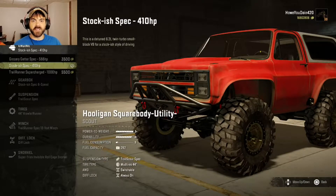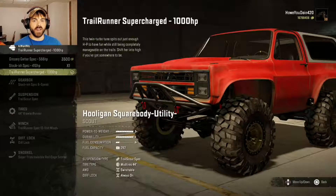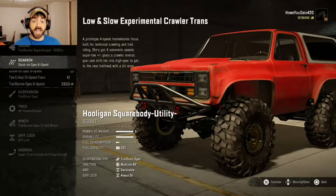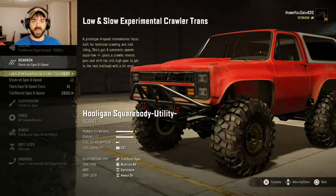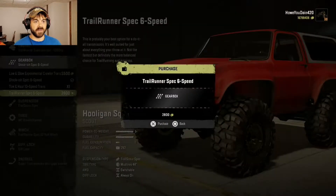Comes with the 410 horse. Should we just go big right away and do the 1,000? I bet it's going to be undriveable if I do that. Fuck it, let's do it anyway. Stock-ish 6-speed. I've driven a truck like this before — I think it's from the same guy. Should we do the 10-speed, the trailrunner 6-speed, or the low and slow? Let's start with the trailrunner 6-speed.